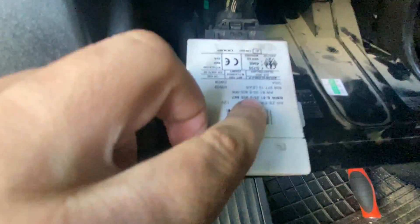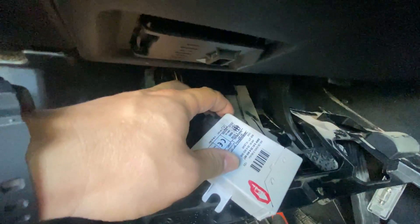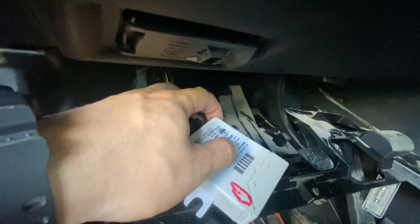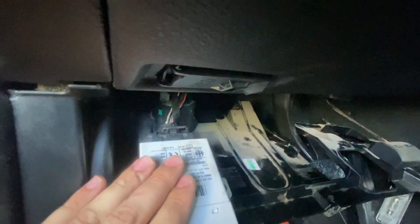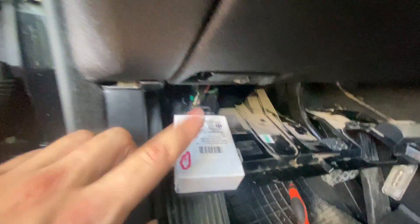And here it is. As you can see, it should be Model 3 — here it is, EWS Model 3. So let's read it on the bench and program a new key.